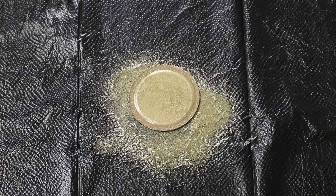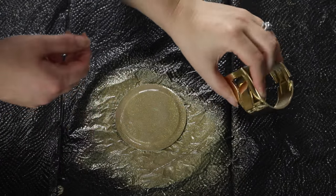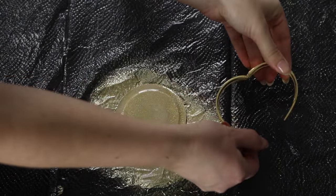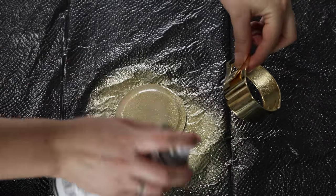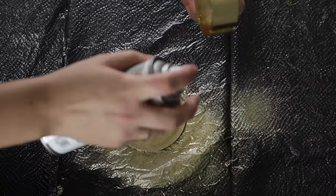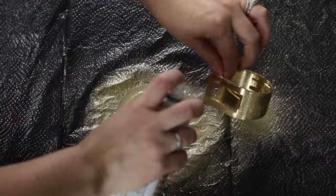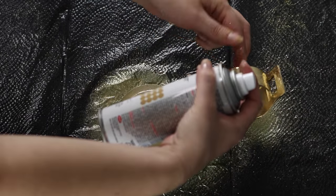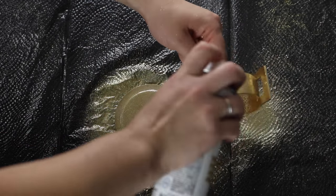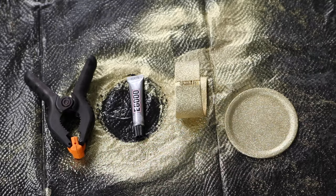Spray your lid with whatever spray paint you have. I chose sparkly gold, and then I have this gold bracelet that I'm using. I kind of wanted to bring the same texture and color throughout so I sprayed it as well. Let it dry and do as many coats as you need. I did three coats on all of it.